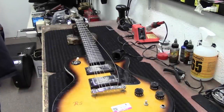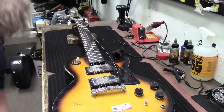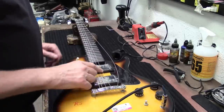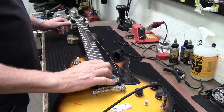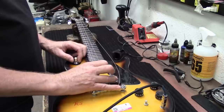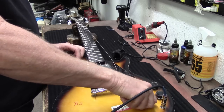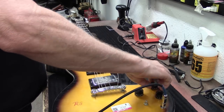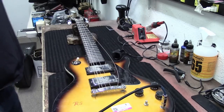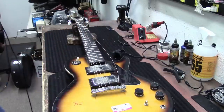Okay so where to start - well let's plug it in and see if she makes any noise. Well it's making a little bit of noise which is a good thing. Let's go ahead and get in here.